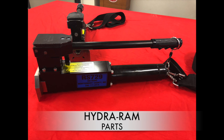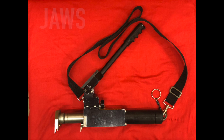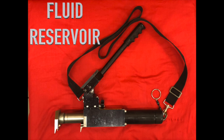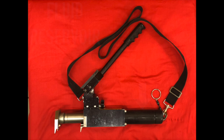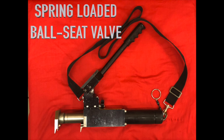The parts of the HydroRAM include: the piston, the jaws, the pump handle, the fluid reservoir, the locking ring, and the spring-loaded ball seat valve.